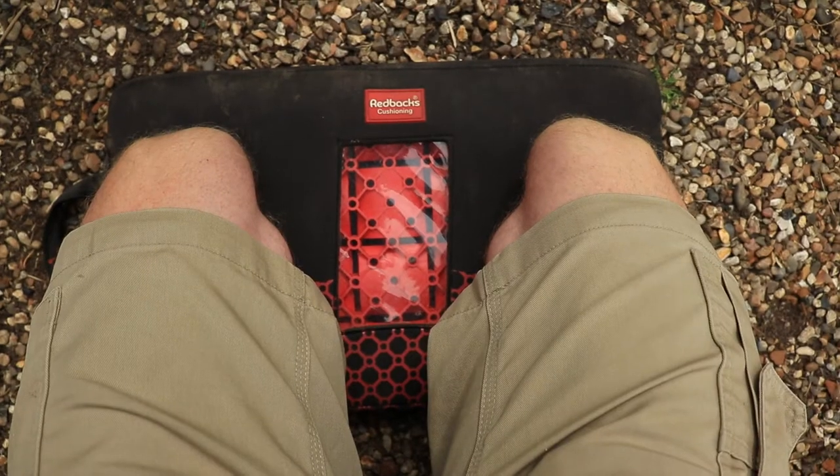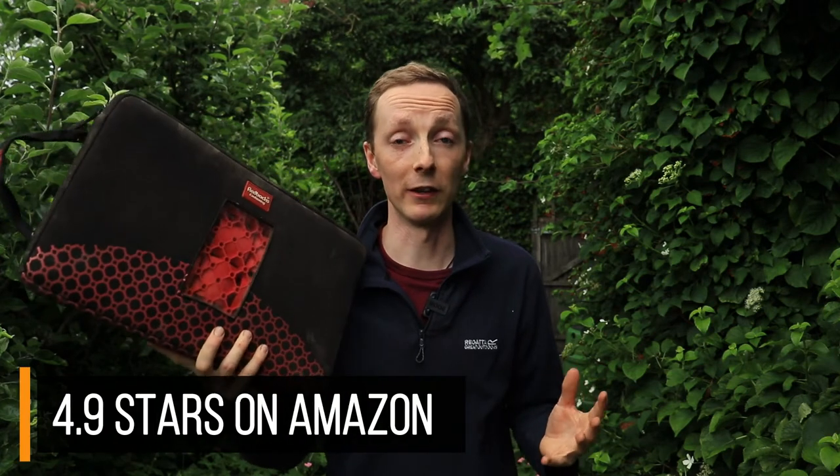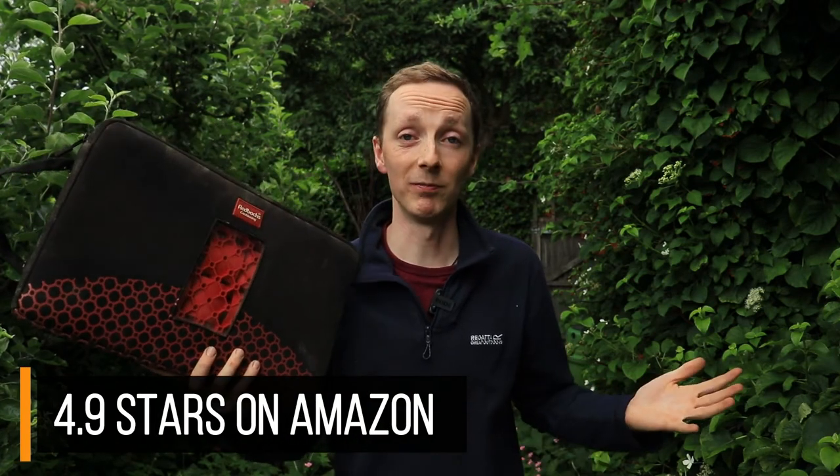So is it worth the price tag? I think it comes down to how much you're going to use it. For me personally, using it every day gardening, it makes a lot of sense — I already feel like it's paid for itself. I think anyone who has bad knees or works in a trade spending a lot of time on their knees, why wouldn't you get the best kneeling mat you can? In that context, £60 doesn't really seem like a lot at all. If you're kneeling down a lot, I highly recommend this — it's just brilliant and definitely worth checking out.